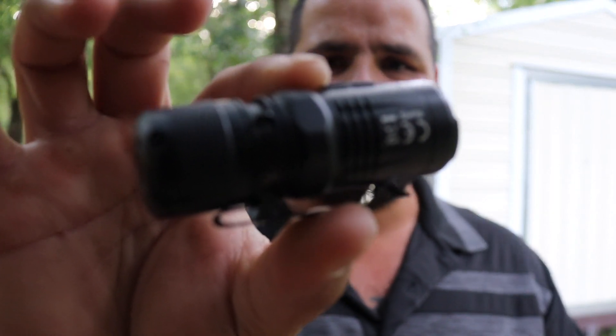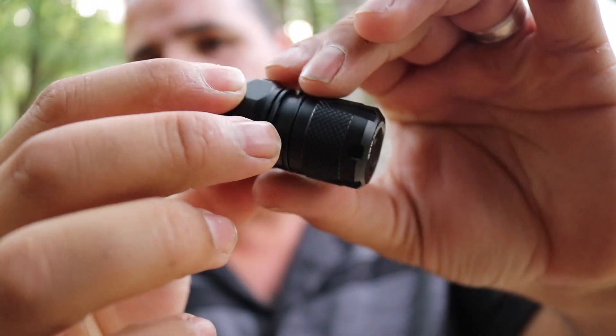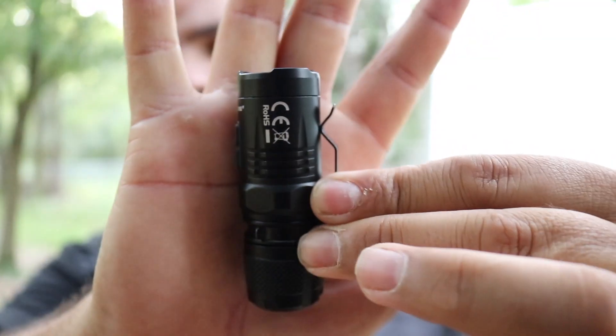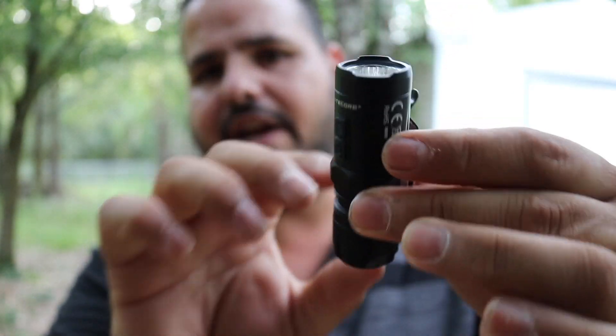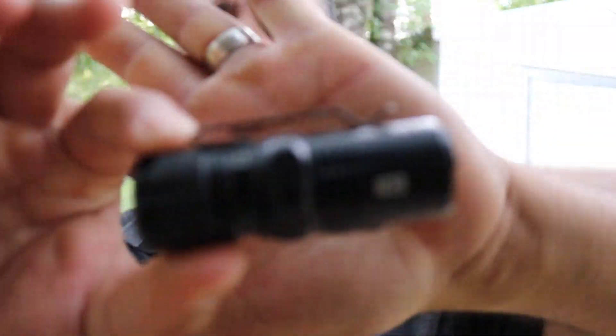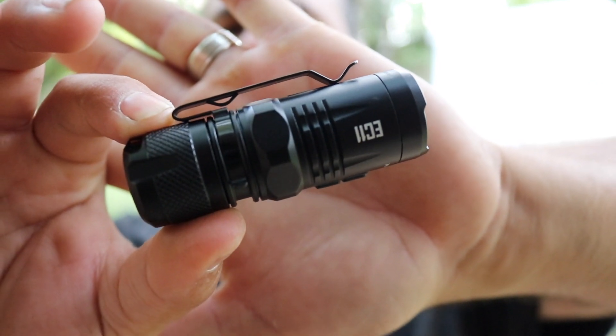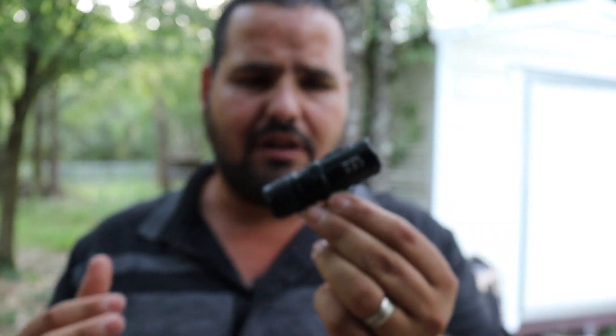First of all, I got this new light from Ninecore — this is the EC11, and it's a really cool little light. Very, very small, something that you could just carry very easily, no big deal. I'm going to be putting links down below — if you want to support the channel you can use the Amazon links. Check out the website, Hasty Defense, going to be down there as well. I just got this light and I'm carrying it to do some testing.